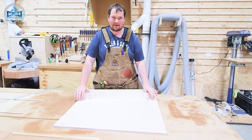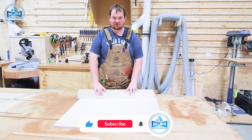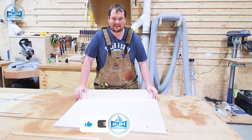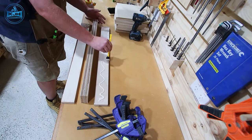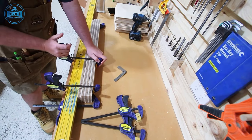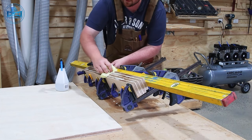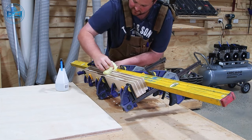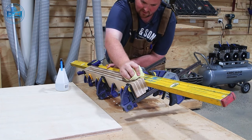I saw this technique from Tamar at 3x3 Custom — she actually clamps a straight edge to it, and then you know it's going to be dead straight once the glue goes off. Glue cleanup sucks, so just make sure you give it all a quick wipe off before it goes off. It just makes everything so much easier when you go to flatten everything.